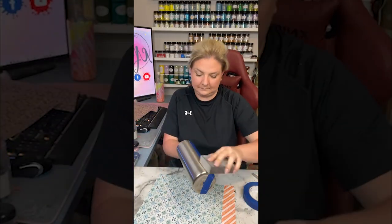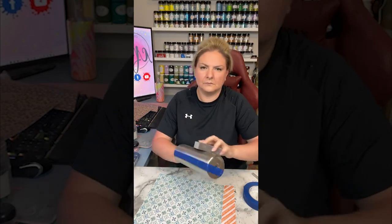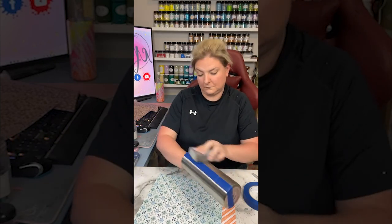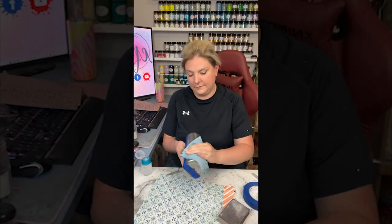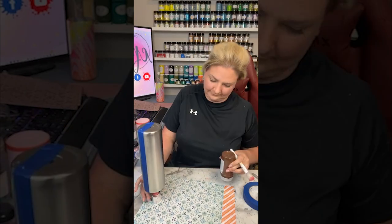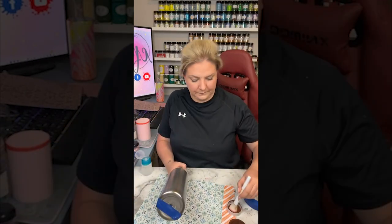I didn't prep my cup ahead of time, so I'm just lightly sanding the area where we'll be applying the coffee swirl to make sure that the paint nicely adheres to the tumbler. Then I'm taking some alcohol on a shop towel and just wiping down the surface so you don't have any debris, and then I'm going to start to paint the tumbler.